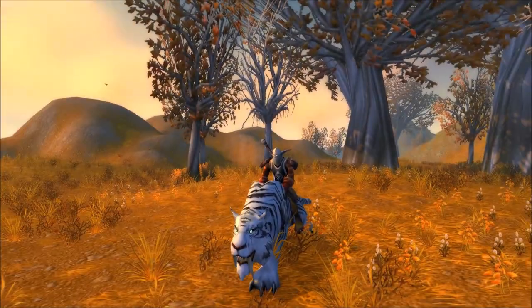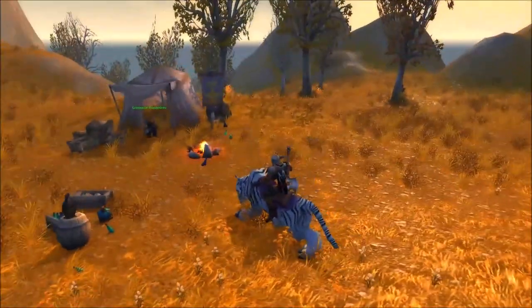Hey everyone, it's Sean here, your guide to Warcraft, with a guide on how to get the Thunderbrew Boot Flask.